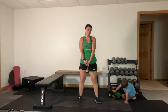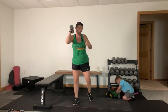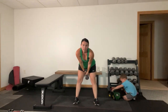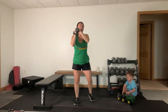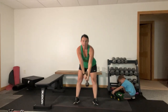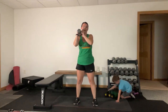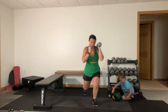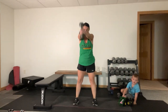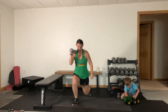Alright here we go, I'm going to do it right this time. Hip hinge - the problem is I start talking and then I forget. Halfway there. Hip hinge action, front rack some lunge. Good job, we have eight seconds left. Nice, one more. Time.